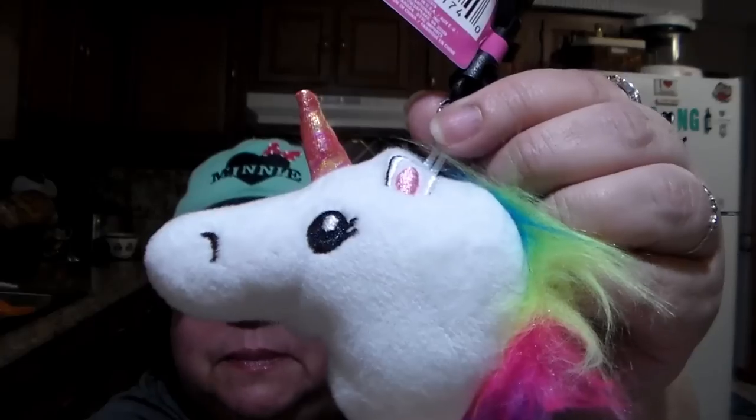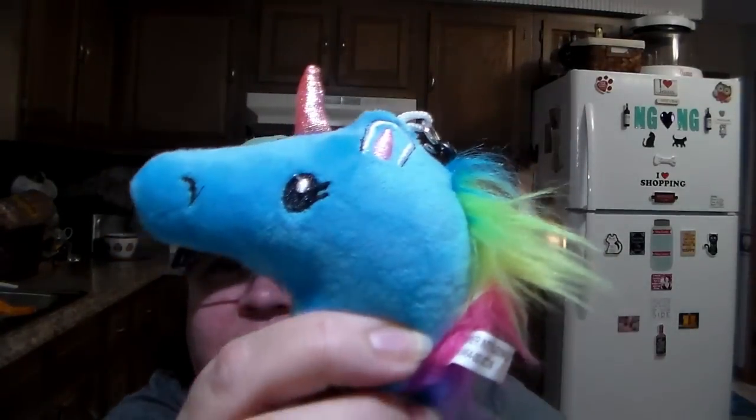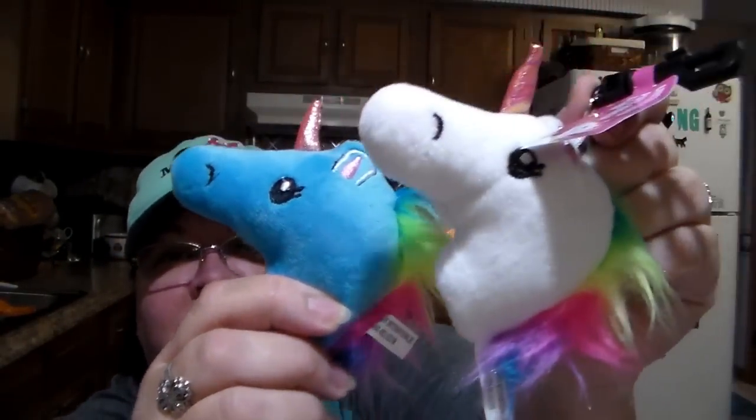I found the little keychains that are the unicorns, so I got the white one. It comes with a little hook and also came in purple, but I got the blue one. So a white and a blue — that's what I got.